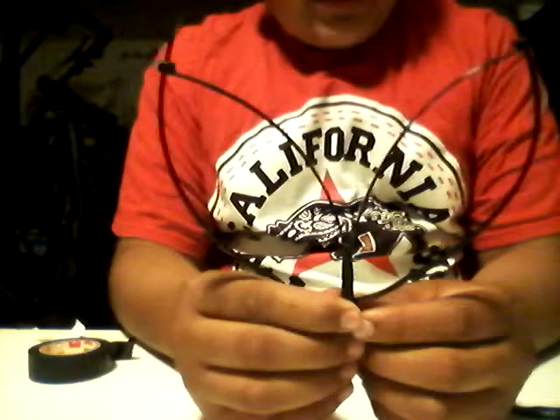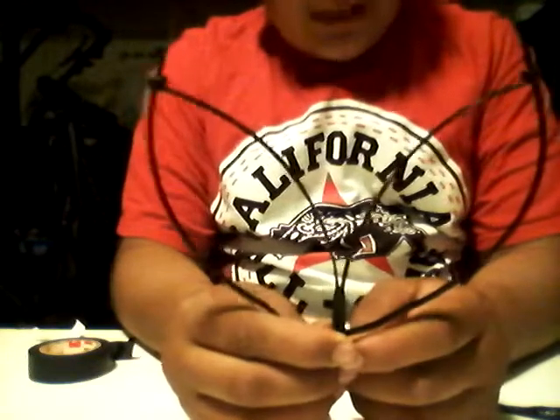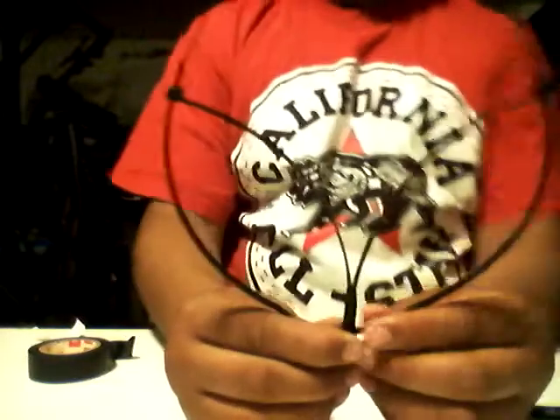If you try it out, make sure you have the pliers because you're gonna get stuck. Thank you for watching, guys — that's how you make handcuffs out of a black cable zip tie. Thank you for watching, subscribe.